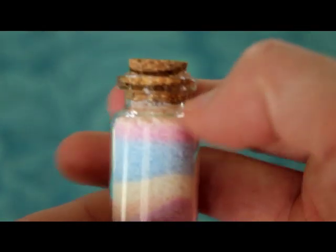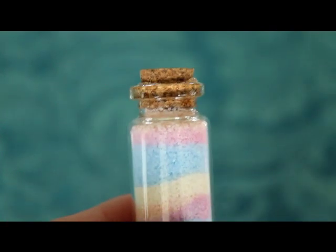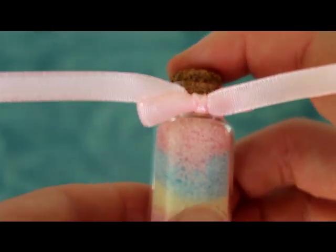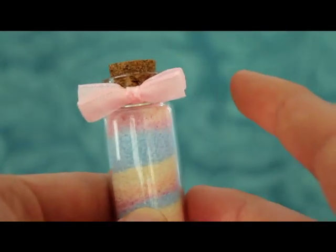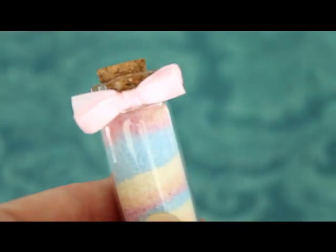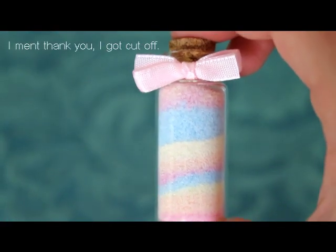Once your glue is all dry, tie on a ribbon to hide where the cork was pushed in — this is optional. Once you've tied your little bow, cut off the ends to make them shorter. Your little bottle charm is done! If you want to make it a charm, seal the ends of the ribbon with nail polish. You can see the wonky diagonal edges that I made — they're not just straight across. Thank you for watching and I hope you enjoyed this tutorial!